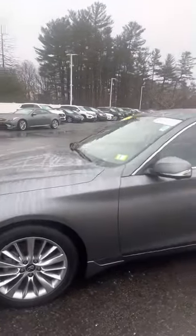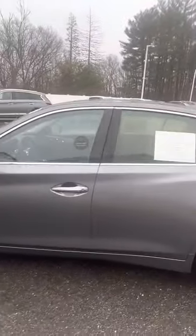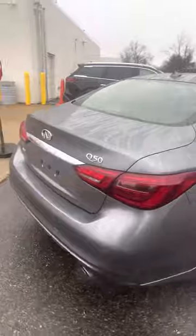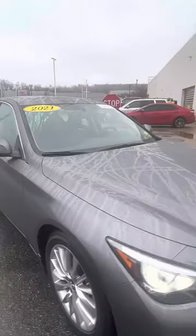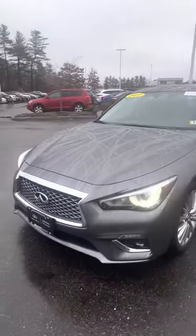What's up everybody, Johnny's got your guy here taking a look at this nice CPO Q50, all-wheel drive, Alhoi wheels, it's a 2021. Now we're gonna go over here and shoot to the inside of this thing real quick — leather all the way through.